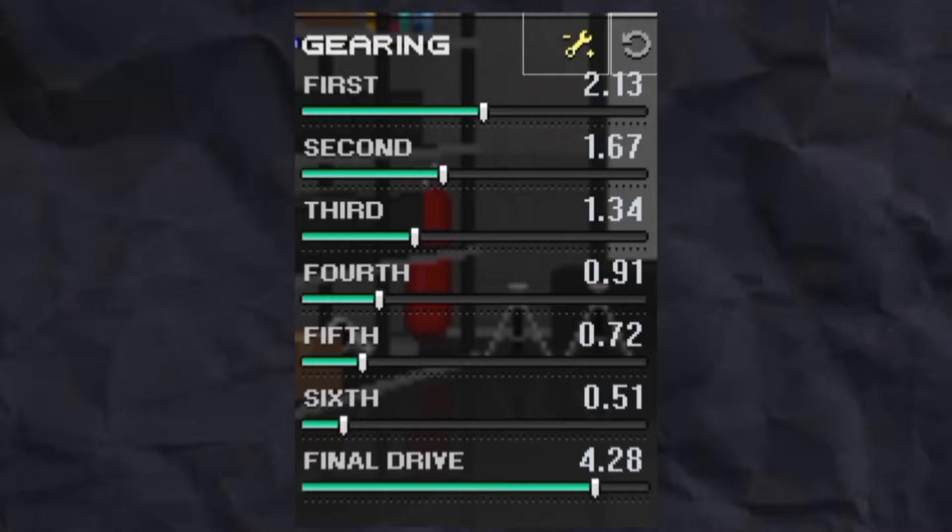Today I am gonna show you how to make fast cars with high top speed, and how to do two-step, and make it easy for you to adjust gears. So let's get started.